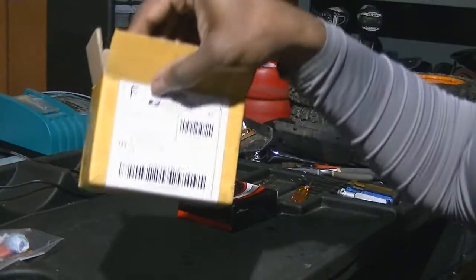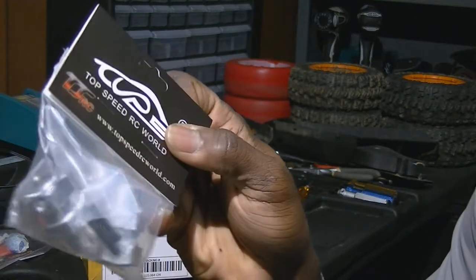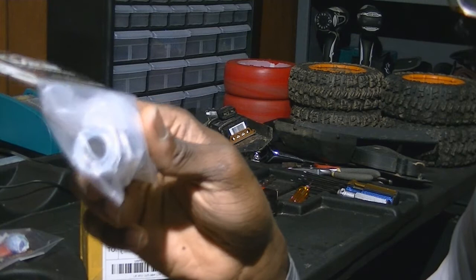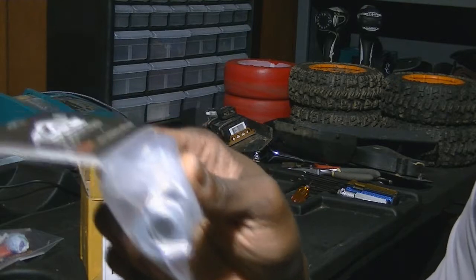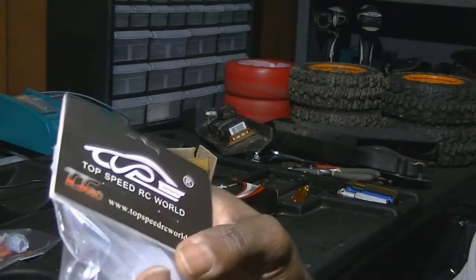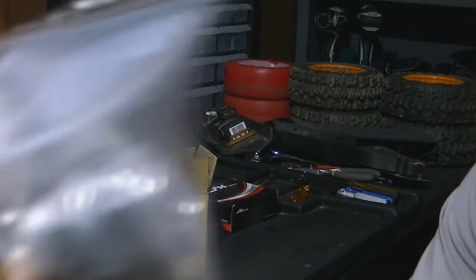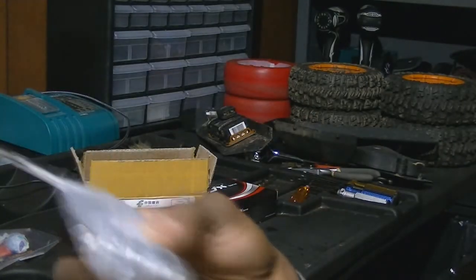I also got another unboxing from China — rear wheel extenders. When I installed the hydraulic front brakes on my car, it came with wheel extenders for the front, which left my rear ones not long enough, so my front wheels ended up wider than my rear. These are the same size extenders just to extend the rears to match the front. I got these from China for $15 — took forever, but they're here.